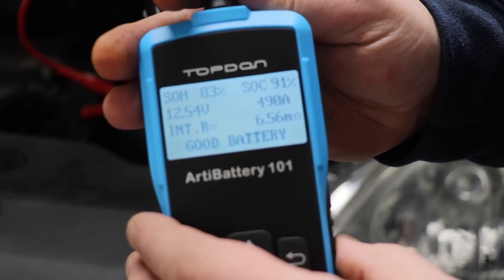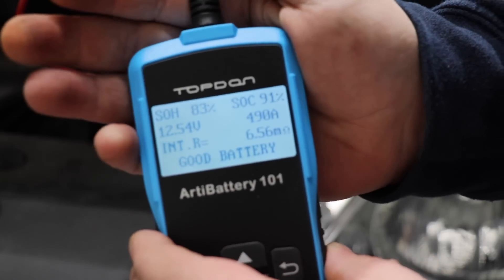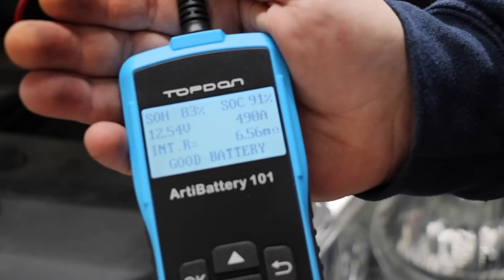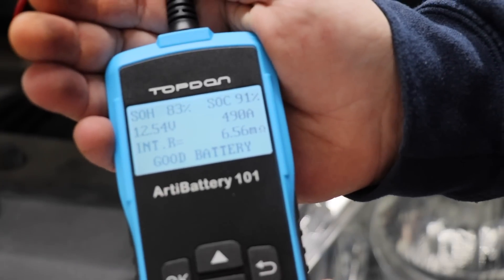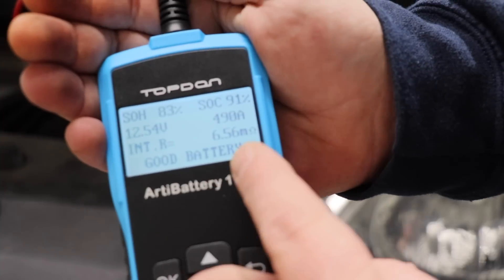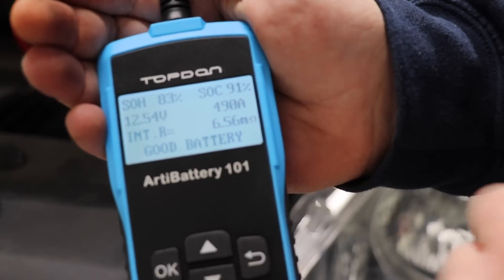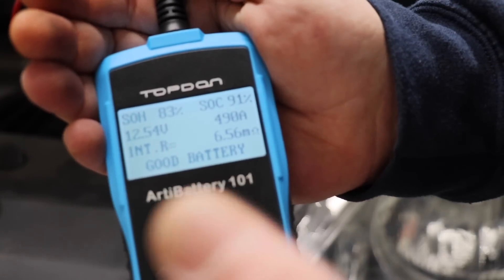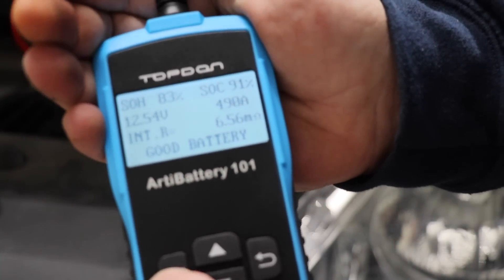Here are the readings. SOH, which is state of health, is 83%. SOC, state of charge, is 91%. We got 12.54 volts, 490 amps versus our rated 500, and internal resistance of 6.56 — it says good battery. Now if it were a bad battery it would say bad battery, there would be a recharge indication, and there are different result codes. We'll hit OK.